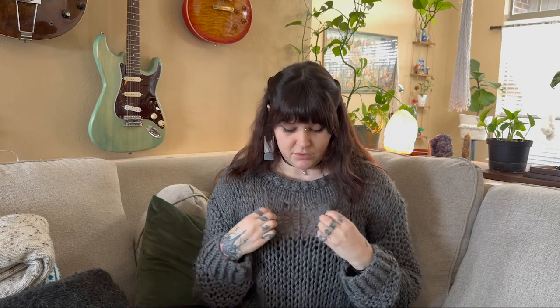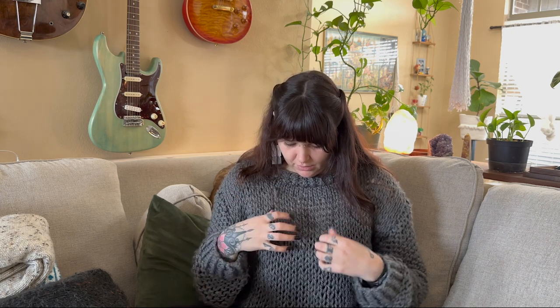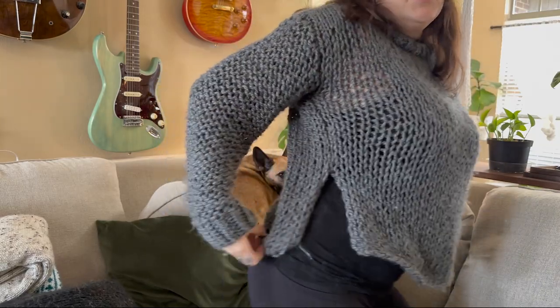Their yarn was way chunkier than mine, so mine's kind of chain-maily, which I actually really love. The only thing that bothered me was there are little holes from the increases — the neckline is done on smaller needles, then you knit a few rows and increase, and it made these big holes. I wish I'd increased on the smaller needles instead of the larger ones, which I want to say were around 15 millimeters.